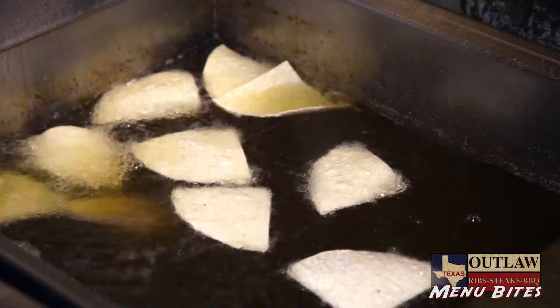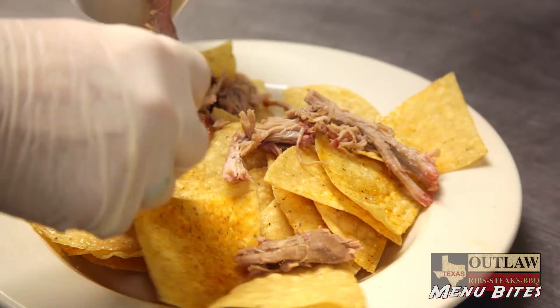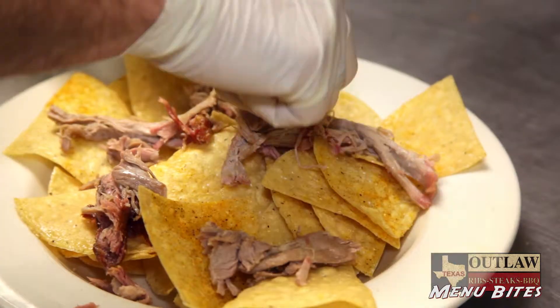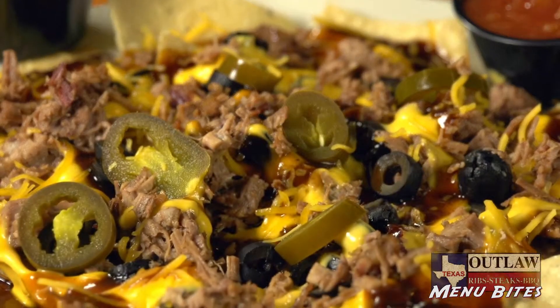Our loaded nachos at Texas Outlaw are made with freshly cooked nacho chips and then topped with our chopped beef brisket, our grand champion pulled pork or shredded chicken, and then cheese sauce and jalapenos and olives.